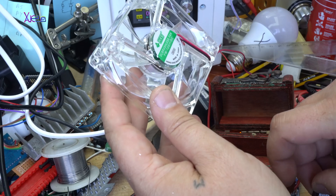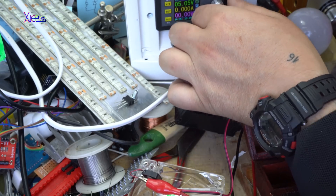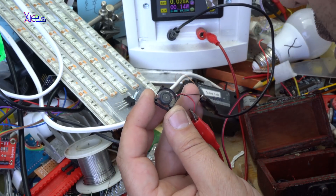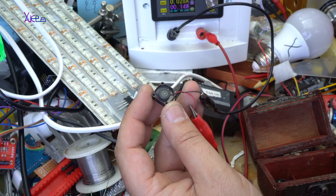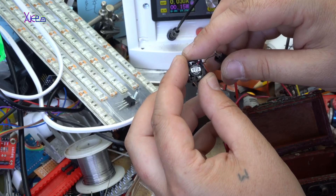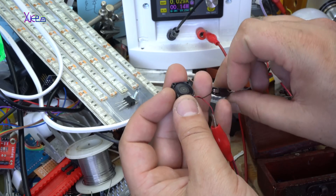By the way, the 80mm fan costs about $2.50 to $3. This tiny one is $15. Setting the voltage to 5 volts. It's working — I can hear it. At 5 volts it's pulling 28 milliamps. The label says 5 volts, 0.06 amps. That is good. I'm going to use it in my next project.